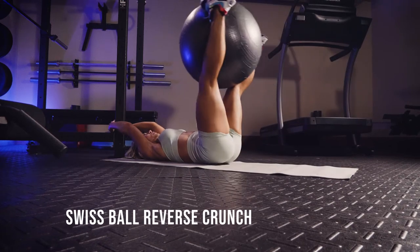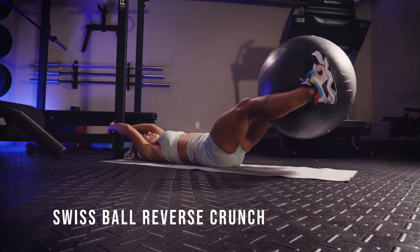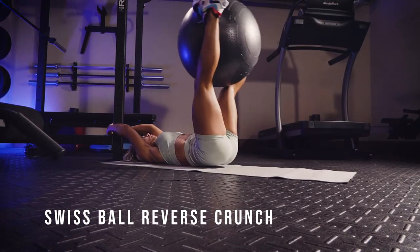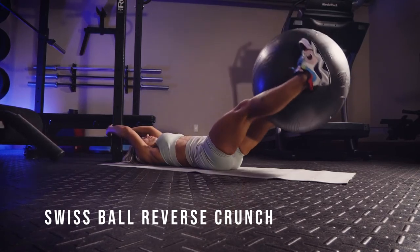This is a Swiss ball reverse lunge. Use something to anchor yourself with — you can see I'm holding on to a pole behind me. Put a Swiss ball between your feet, then really engage your core to bring your glutes just off the ground.